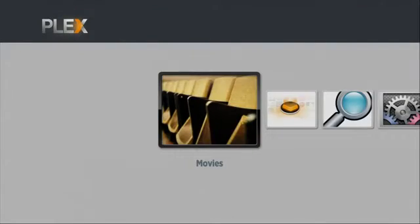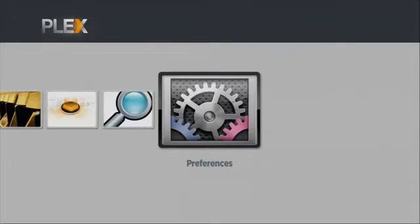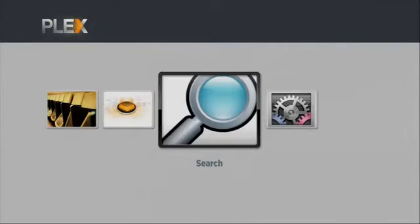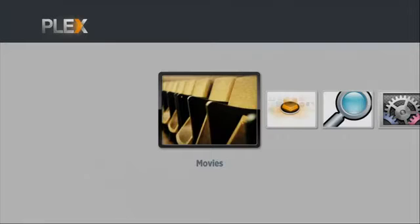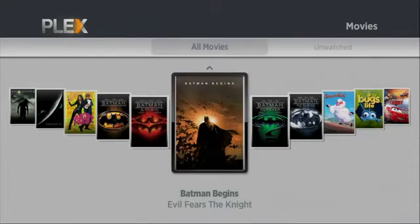So this is Plex. The difference from Boxee, which is one of the other forks of XBMC, is that when you add new media it all happens on the client — there's no server, you just connect to a bunch of network shares, and it ends up with you typing a lot into little tiny windows, which is kind of a pain. The Plex guys run a server on your desktop machine, whether it's a Mac or PC — and apparently a Linux version is coming — and then you can manage all the metadata from there.